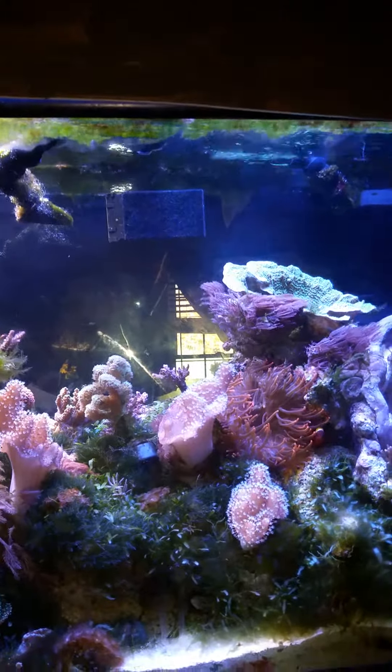Here's the overflow box. I have to clean it. I'm getting algae issues still.